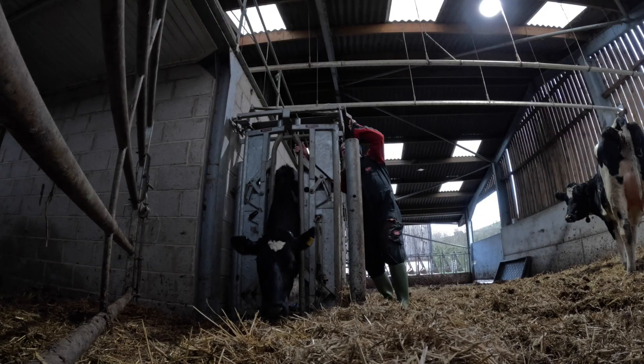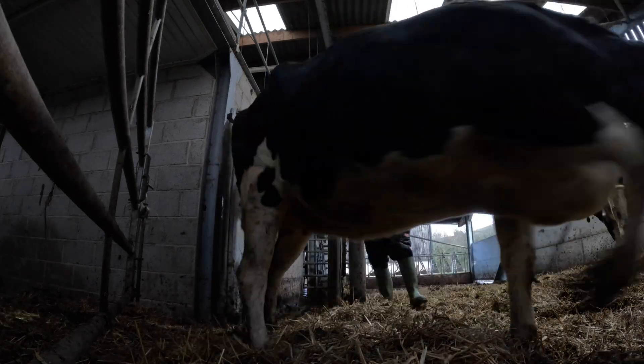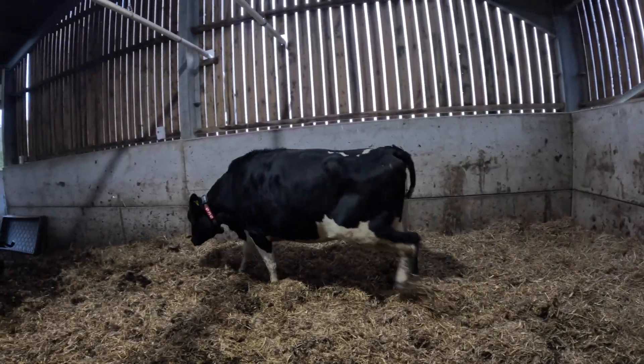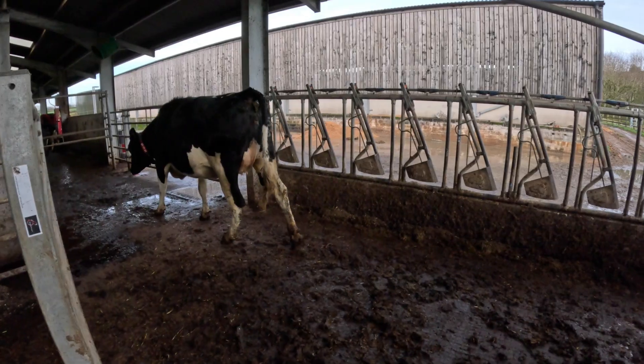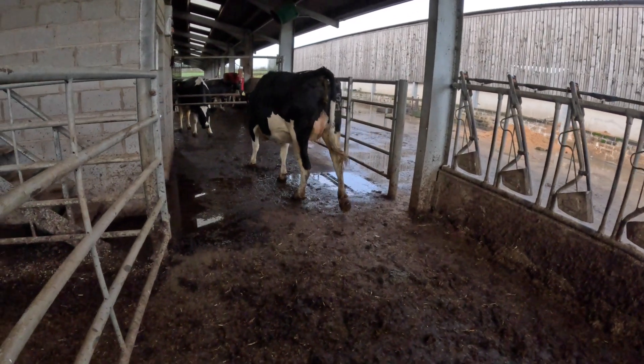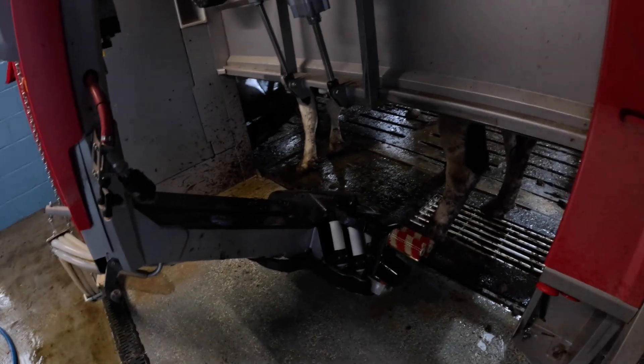First of all she needs a collar on. We've just brought her down from the cubicle shed. We'll put the robot in training mode — what that does is it allows the robot to make all its noises. When the heifer's in the robot, we're giving her a little bit of corn, so it's a bit like an out-of-parlour feeder really.